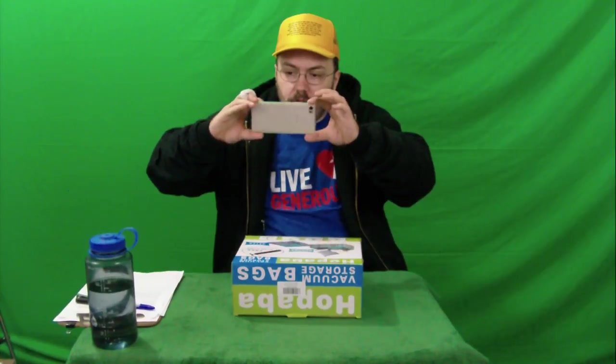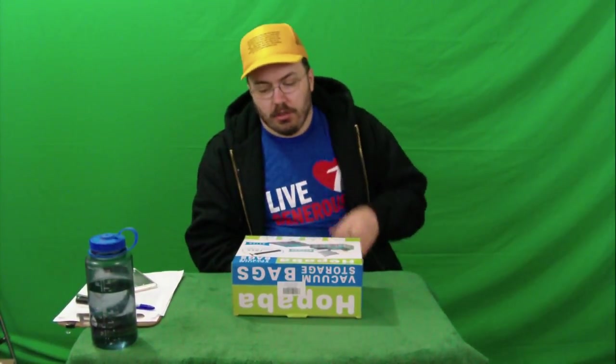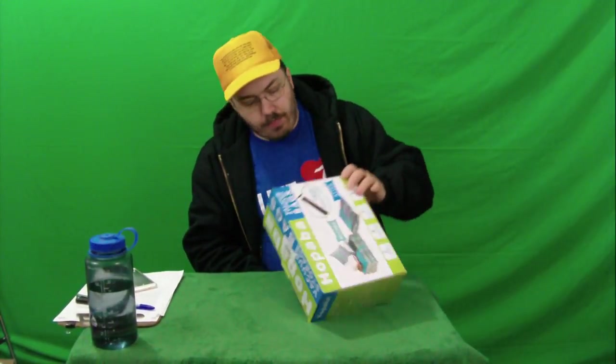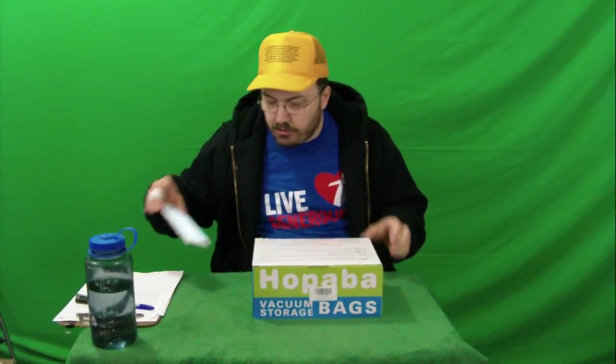Come on, you are being a rebellious phone — I told you to take a picture! Alright, so I'm gonna check this out. 75% — you can save 75% of your space potentially using this product.